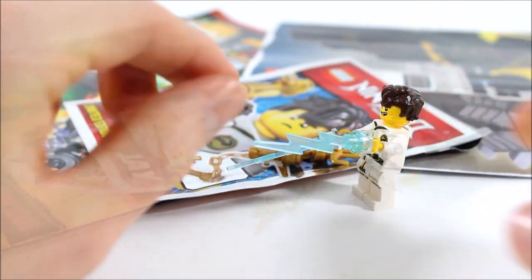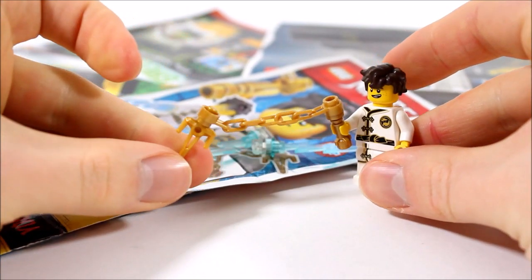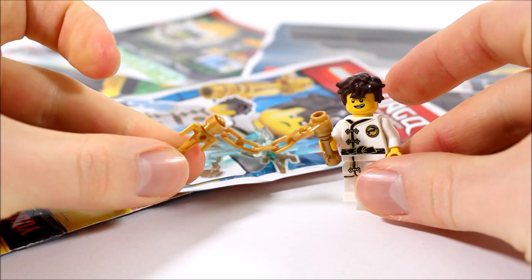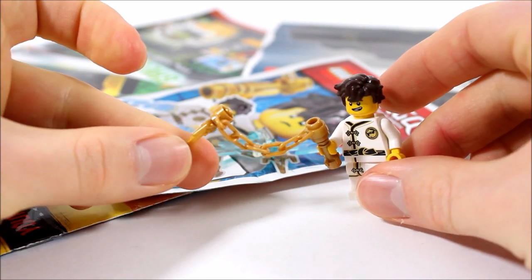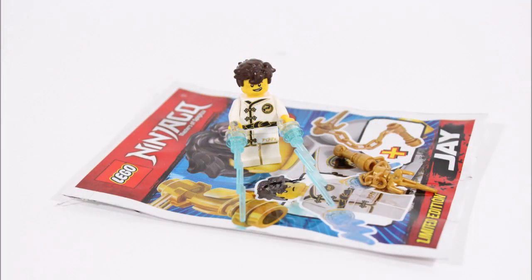For his second weapon he's been given a gold nunchuck consisting of a gold hand grip, chain, and a piece on the end, which together makes a solid second weapon that's great to whip around. This Wu-Cru training version of Jay is okay and nice to get if you need Jay in these robes or his hair, but it's the weapons — especially the lightning bolts — that really make him special and we'd love to see these on future set versions of the character.